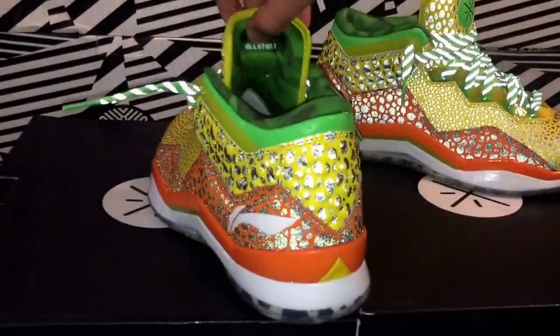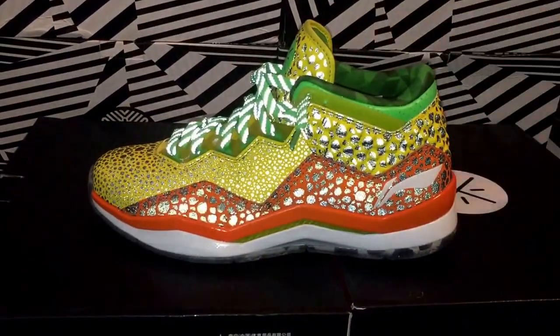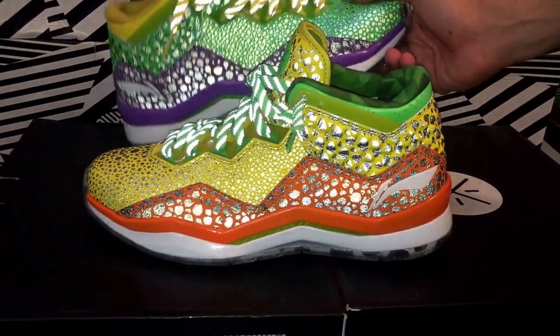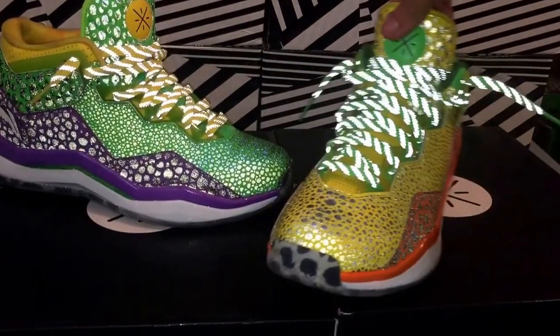These are absolutely bananas. Let me know what you guys think — do you like these better or the first ones? Or are these too crazy for you? Let me know.